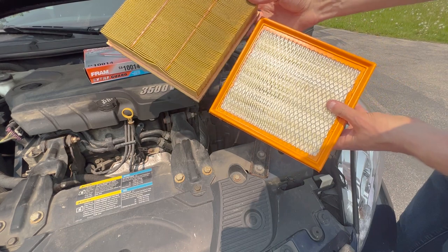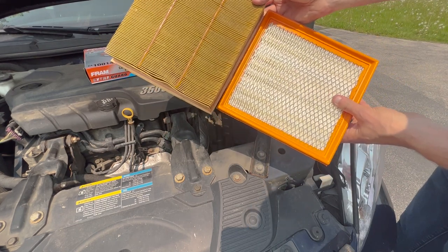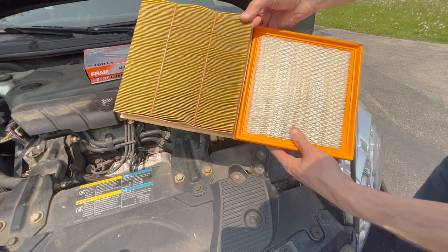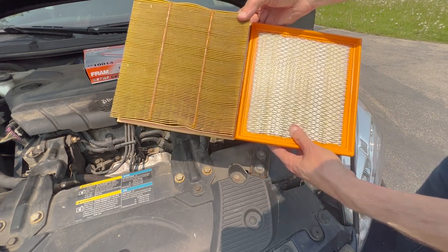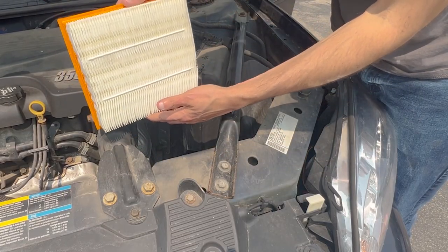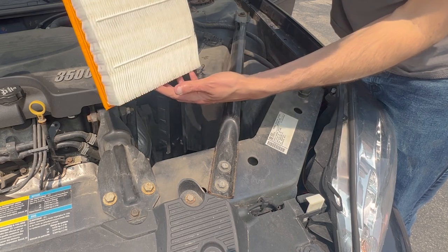Here's a shot showing a little difference in height when comparing one side to the other. We're going to install this the long way, not the tall way — that's actually the way it fits.